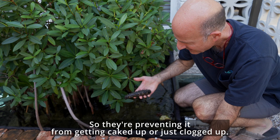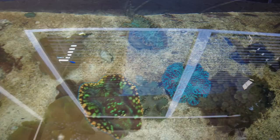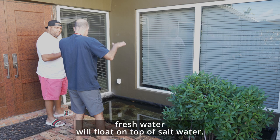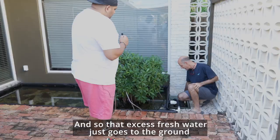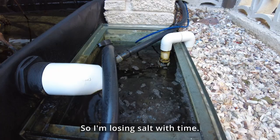I've never seen clams as beautiful — I hope we get some good shots. For salinity control: when it rains, fresh water will float on top of salt water. If you have really strong water movement it mixes, but if you don't, it still floats. When it rains, the fresh water goes into the sump, and that excess fresh water just goes to the ground. That way it maintains the water level right where it would overflow, but it's also sending just a tiny bit of water over, so I'm losing a little salt over time.